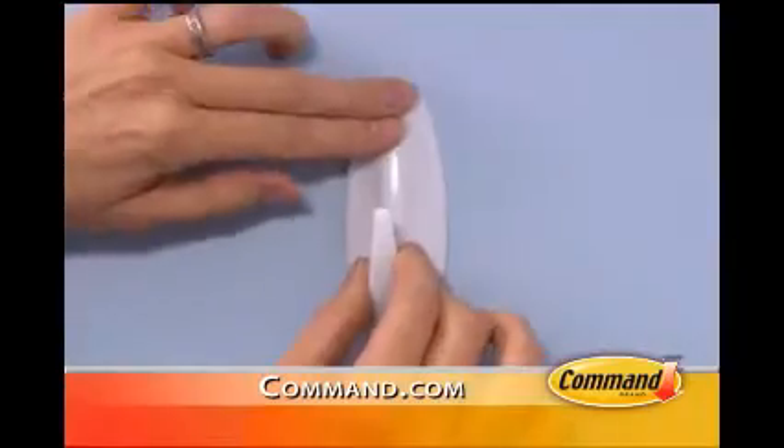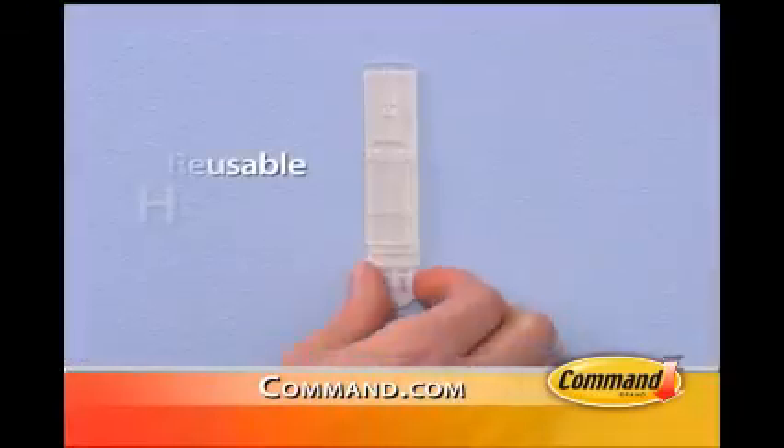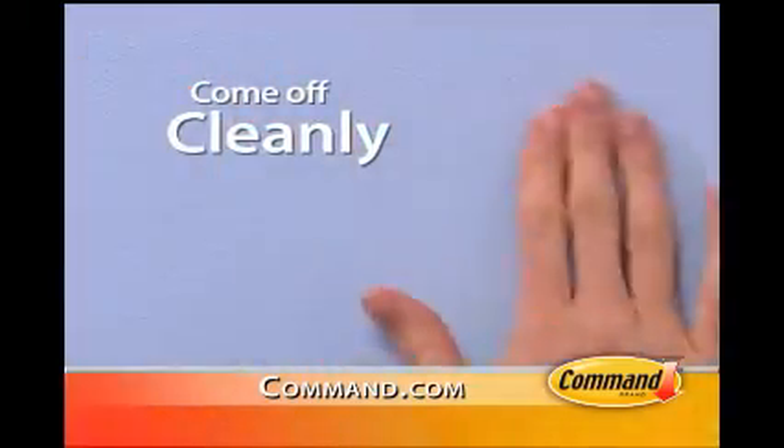And we did it together. Command Strips hold on strongly, and they hold a lot. And when it's time to take it down, simply stretch and release. Command Strips come off cleanly, with no damage.